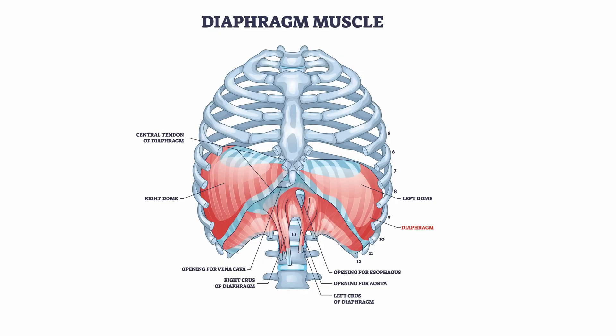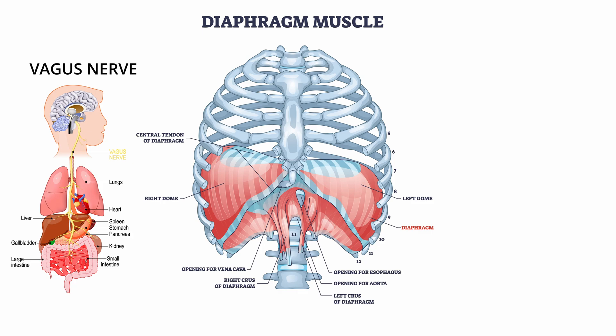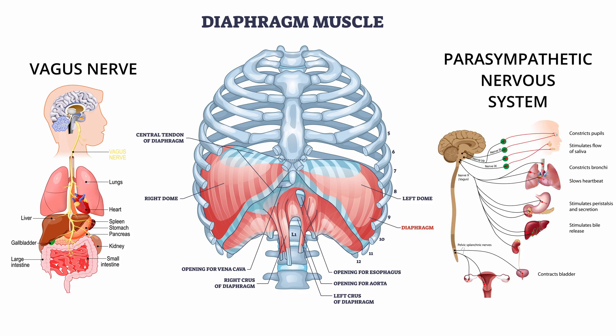When we look at the anatomical structure of the diaphragm, we notice numerous openings through which important structures pass: the esophagus, the aorta, the vagus nerve. It is, among others, in the course of the vagus nerve through the diaphragm that researchers see the health-promoting effects of diaphragmatic breathing. Receptors located within the diaphragm during a calm deep breath activate the parasympathetic part of the nervous system, which is responsible for reducing stress and calming the body down.